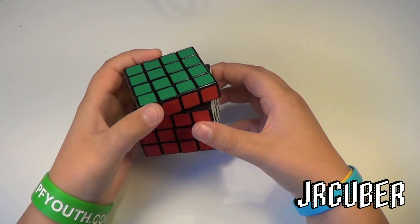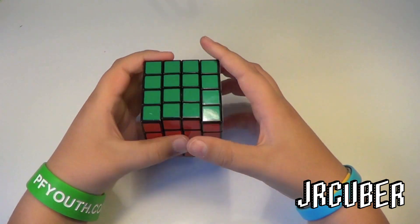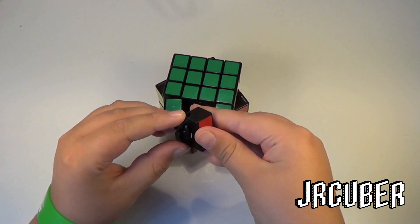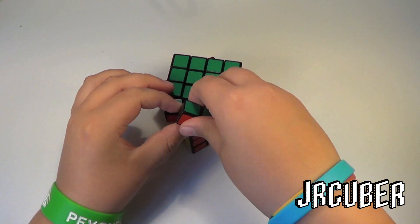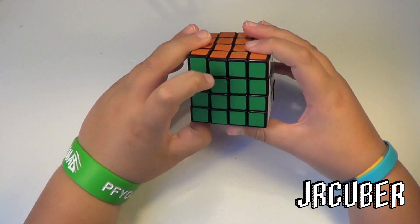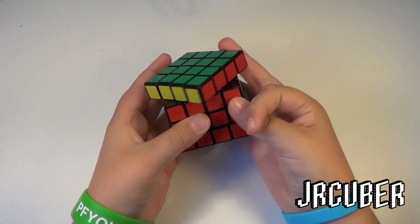Corner cutting — it corner cuts pretty good, and it can be adjusted. We'll see how this one comes apart. Oh, that actually comes out really easily. The version 2 took a lot of force to get the pieces out, and it was a pain to take apart and reassemble. So we'll see how this one is.